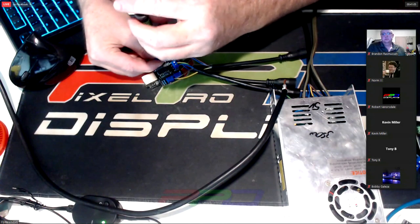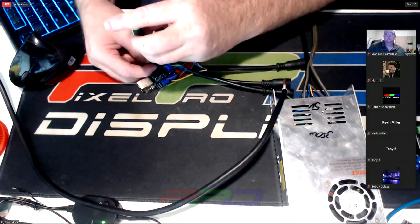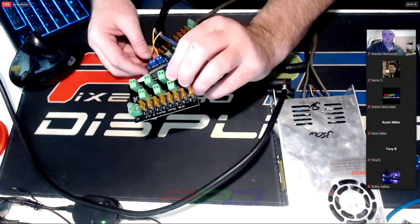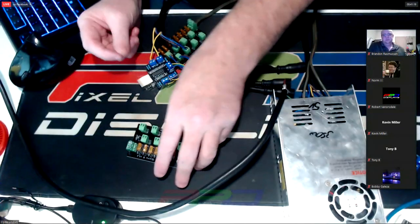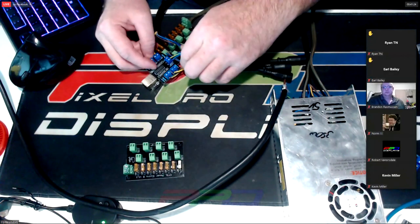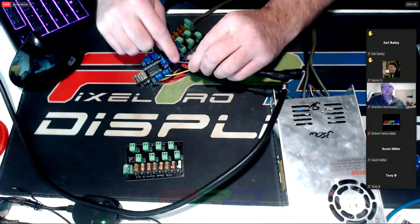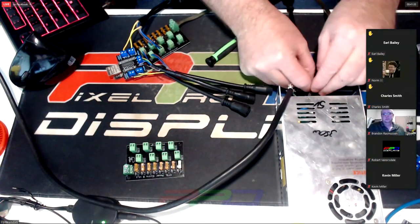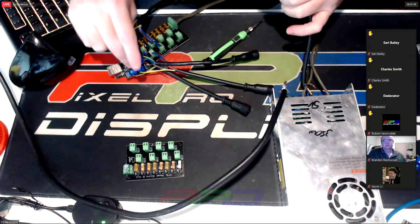Show of hands in the chat: how many people have spare distribution boards just sitting around and have never used them? I'm not going to cut this off — this brown line just goes over here, and it's only powering this board.